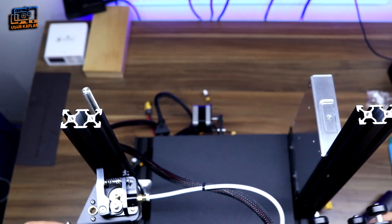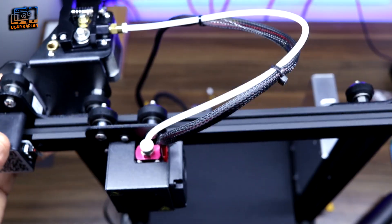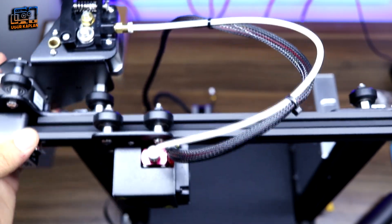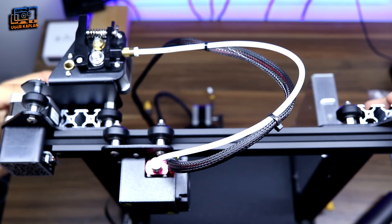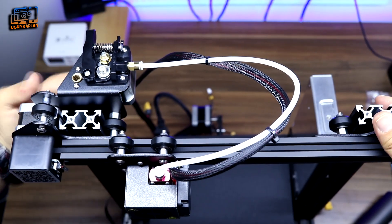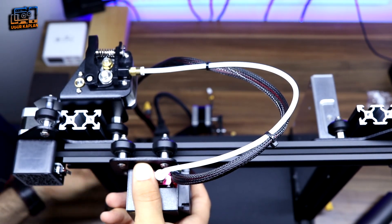We are approaching the end. Now we are mounting the wheels that enable the nozzle to move on the sigma profile, and we are mounting the worm wheel in its place, which helps the nozzle move up and down.